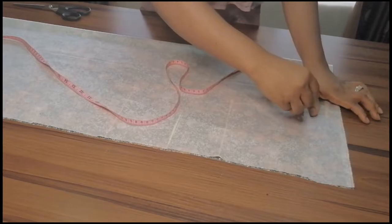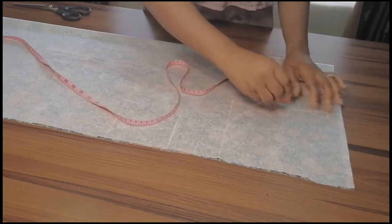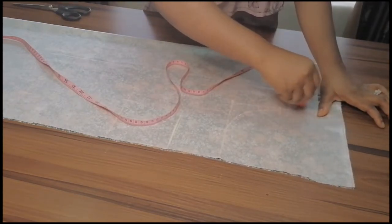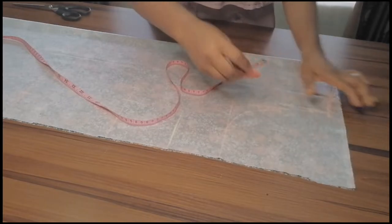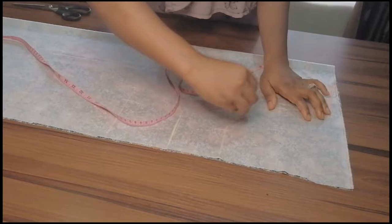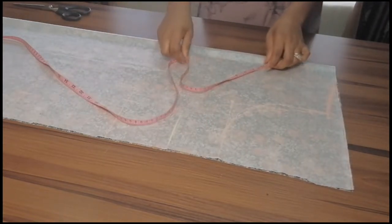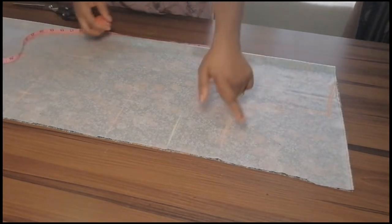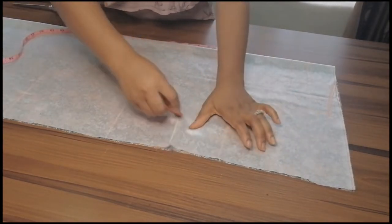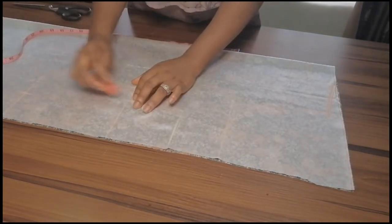This is the back. For the front, I'll come in by half an inch, draw a straight line from here to this place, then half an inch from here like so, and connect it back to this place. I hope you understand everything — I'm going to connect the points together and then connect to this place.